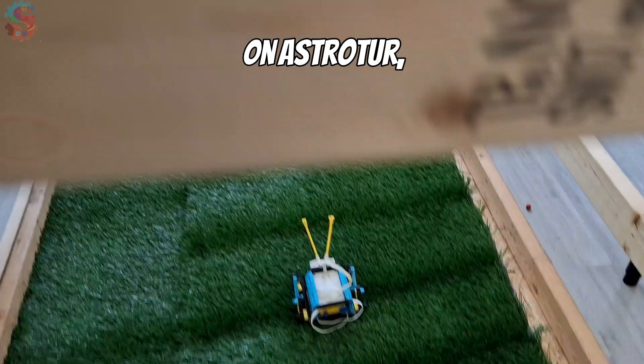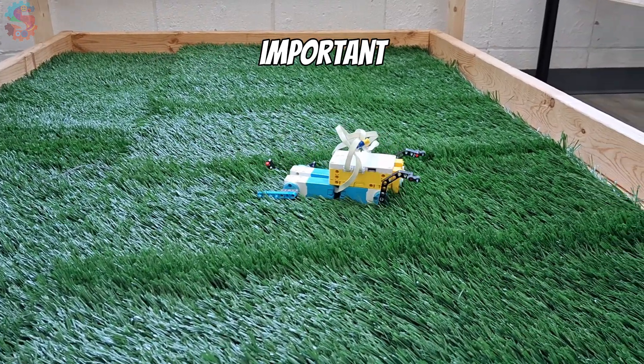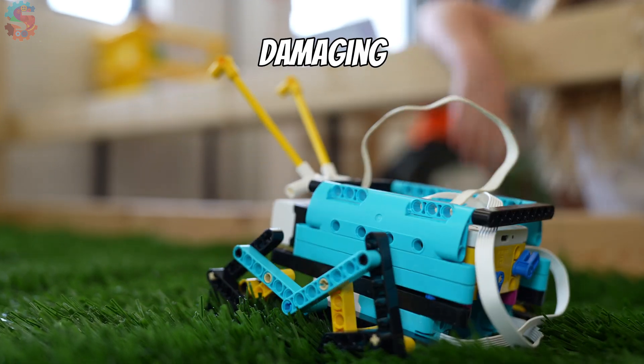We are racing on AstroTurf, which gives us just enough friction for traction while protecting our LEGO hubs from damage. That's important, because these robots hit the ground hard when they leap, and this hopper race is notorious for damaging hubs.